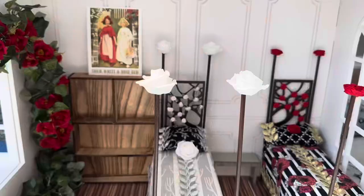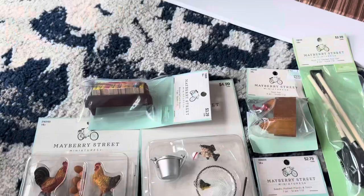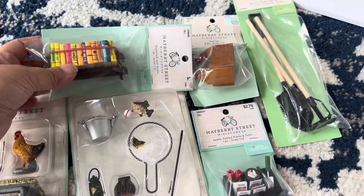I started placing some furniture including the nightstand and an empty bookshelf. I also had a postcard of Snow White and Rose Red that I ordered from Zazzle.com. It was really fun to pick out the miniatures that might go on their shelf, and I got these at Hobby Lobby — so obviously some books.